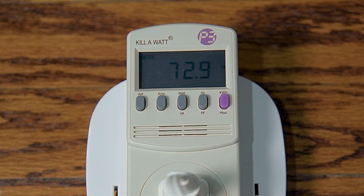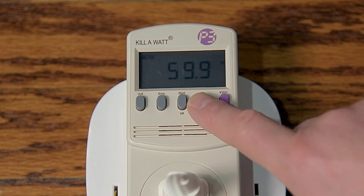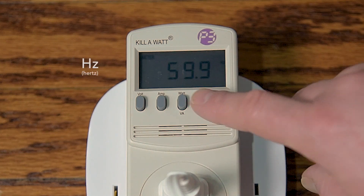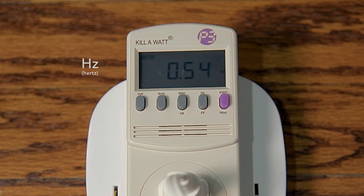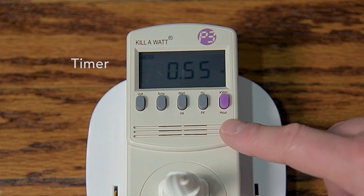The LCD will display watts as the active power of the device, whereas VA is the apparent power of the device. Next we have the Hz and PF button, which is also a toggle key. Press it once to display the frequency output of the device, also known as hertz. If you press it a second time, the display will show the power factor, or PF.